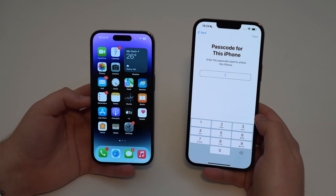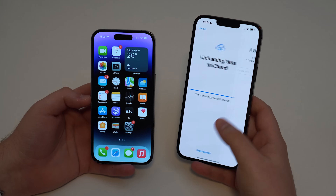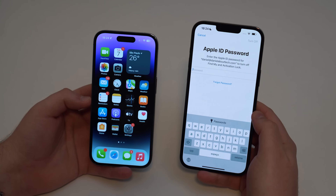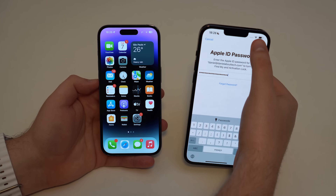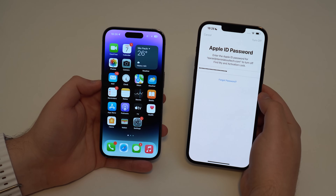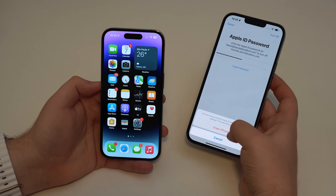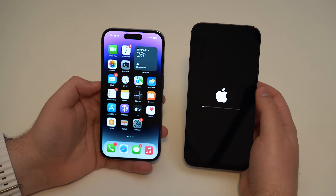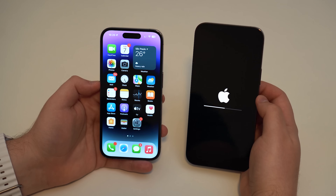Tap Continue, type in the passcode for the iPhone, tap Next, and then Skip Backup. If it asks for an Apple ID password, go ahead and type that in as well. Make sure that this phone is reset — tap on Turn Off, it's going to turn off Find My and Activation Lock, so let it do its thing. Then tap Erase iPhone and it's going to erase automatically. Let's wait a couple minutes and then when we see the hello screen, we can begin.